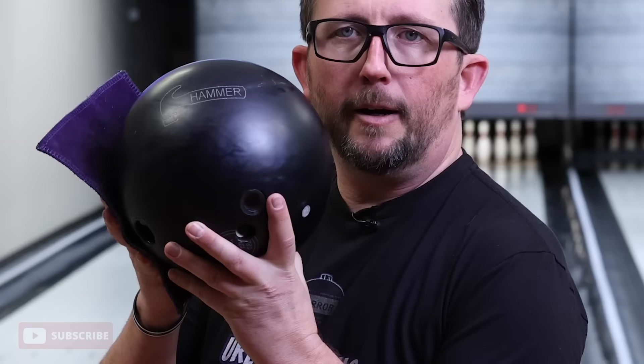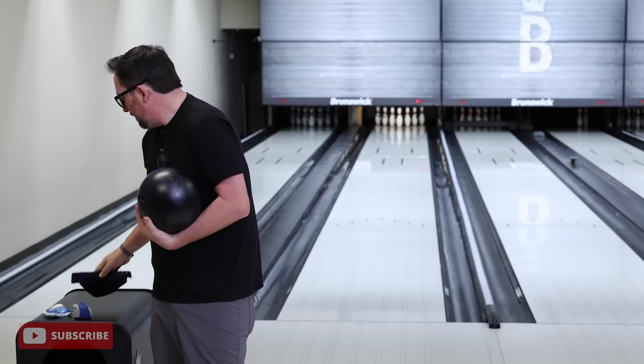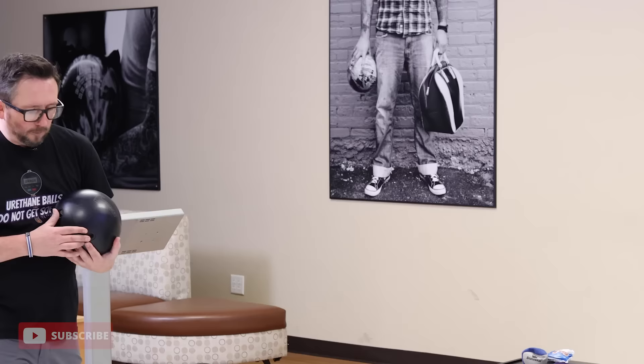Let's take a look at this flare here real quick — see if we can get it nice and close. You can see the flare: not a whole lot, maybe four flare rings and they're all very tight to one another. So that's what I get out of the Purple Hammer, Black Hammer — it's all the same. I got the same layout, four inch by 20, and there's not a whole lot of craziness. There's not a lot of flare, and I don't want the ball to flare for the most part.